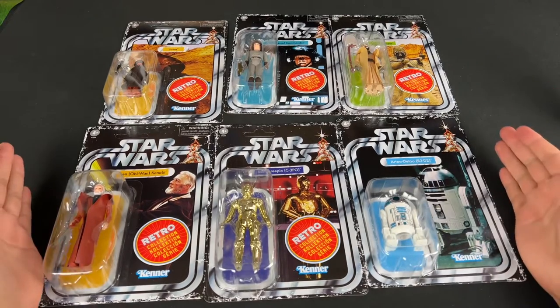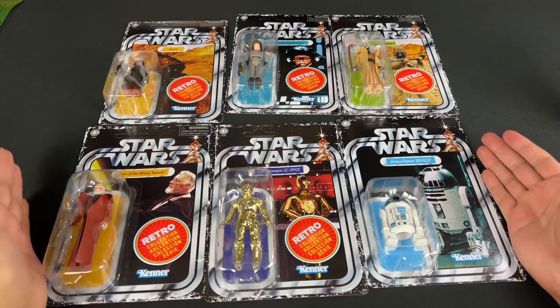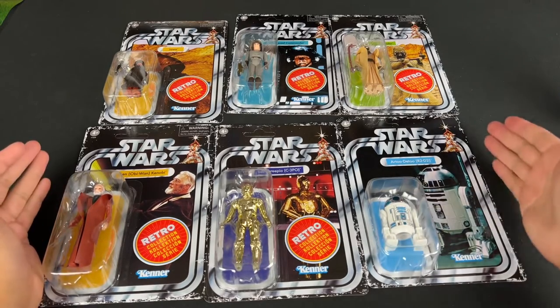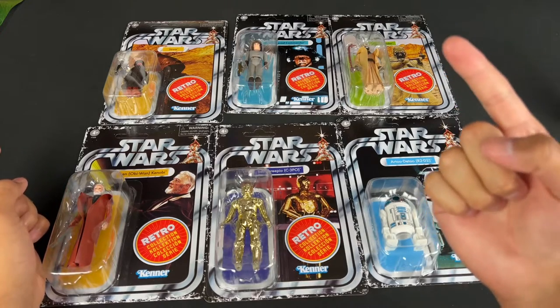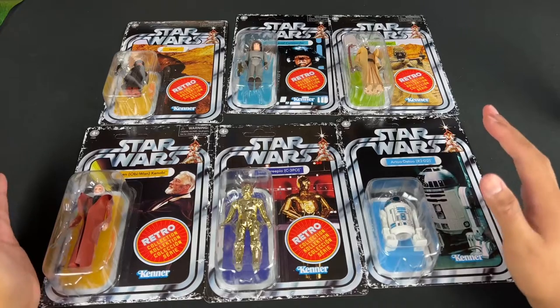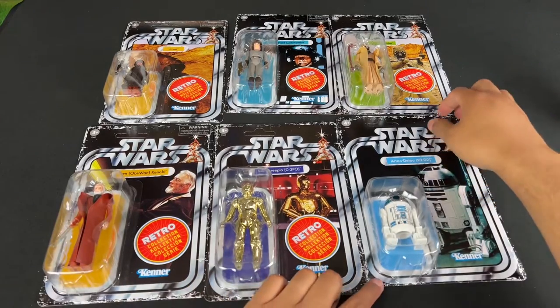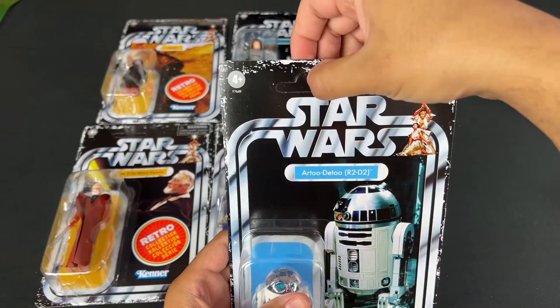I just wanted to collect the first 12 to feel like I walked into a toy store and was able to purchase them back in 1977. I did collect the first six, which I did review — if you want to see that video, click the card here in the corner of your screen. I did remove the stickers, so when I got these I knew I was going to take the stickers off and mount them on my wall in star cases to match the rest of my figures.